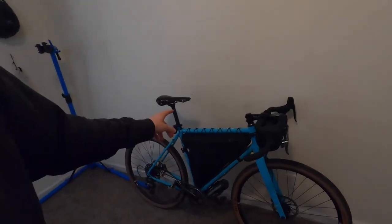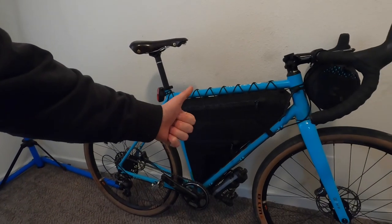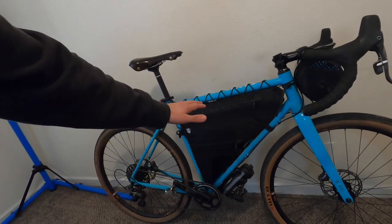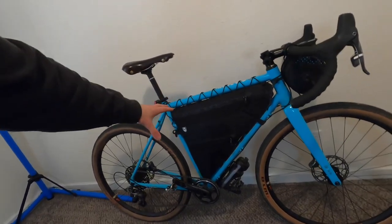Before I go outside, just wanted to say Rogue Panda makes a killer bag. I will hopefully be taking a look at this and doing a first impressions video this weekend. Right now I gotta take the pup out.